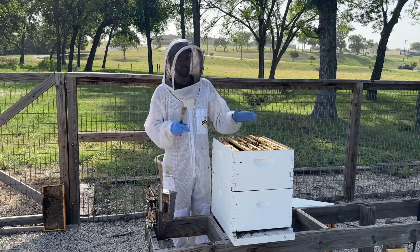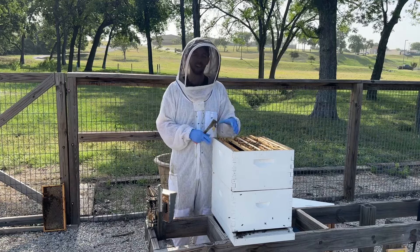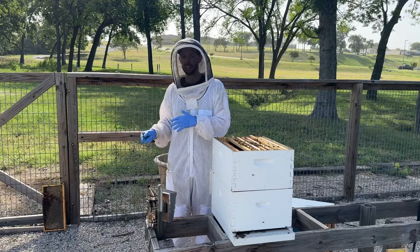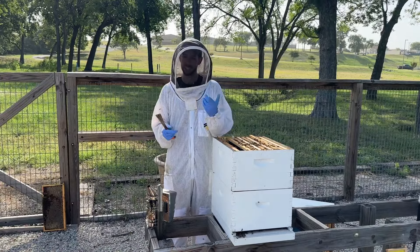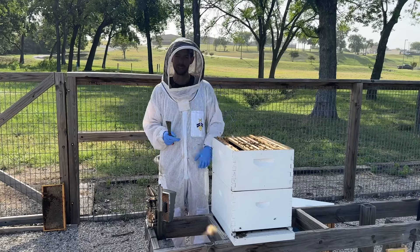So check on what's going on inside your hive, check on what's going on outside the hive, and combined that will tell you whether or not the flow is over. If this is helpful, like and subscribe and I'll see you next time.